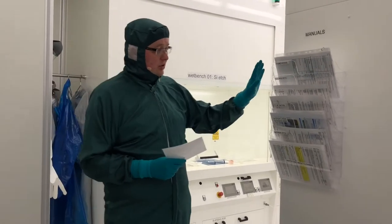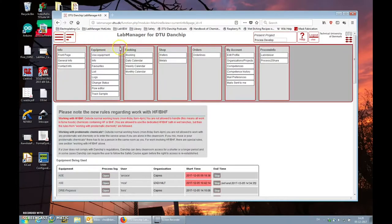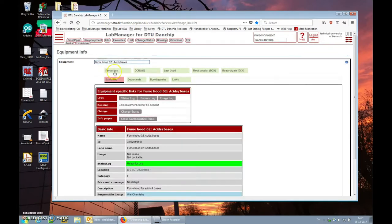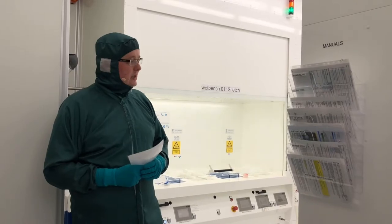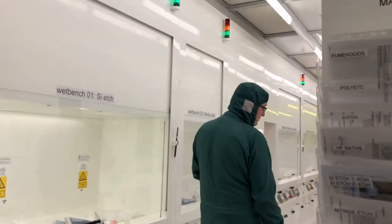You can also find all manuals online. Go to lab manager, equipment info, and find the equipment you are interested in. Go to the documents tab and there you can find manuals, APVs and other relevant information. Let's take a look at the fume hoods and wet benches we have in this cleanroom.